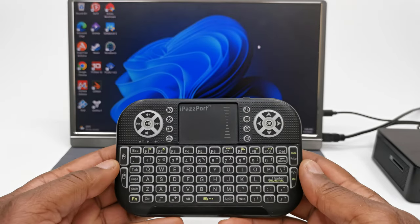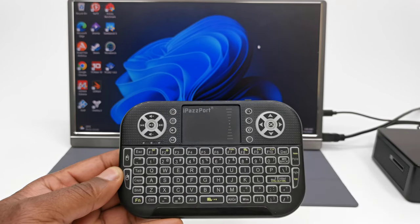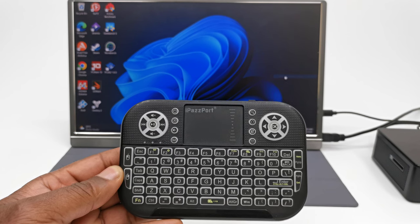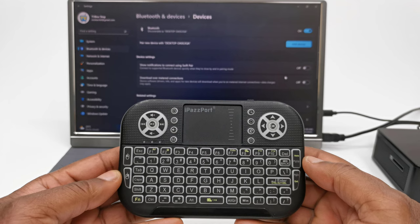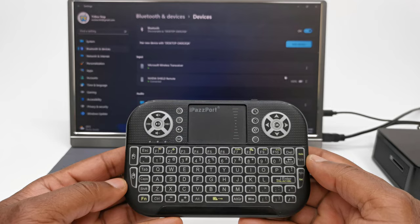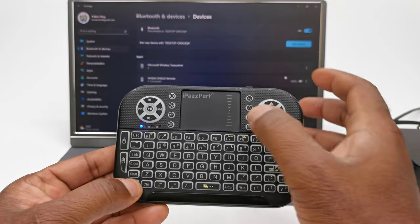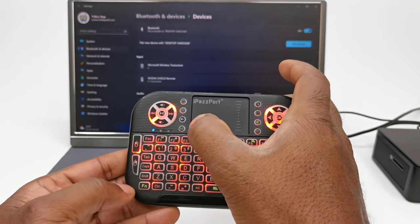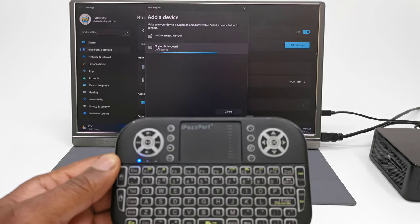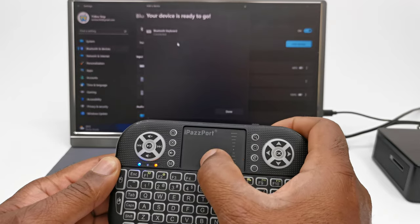The second way to connect this keyboard is by using its Bluetooth function. This is more convenient, modern, and conserves your USB port for other functions. Also on devices that don't have a USB port such as your mobile phone, this will be your only method of connecting. To activate Bluetooth pairing mode, simply press the second function key and the F3 key until the orange LED starts flashing. Then on your device search for Bluetooth keyboard and pair to it. Once successfully paired the LED will stop flashing.